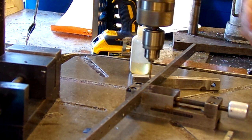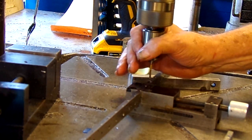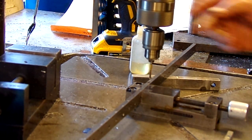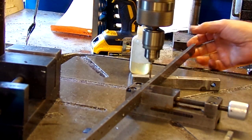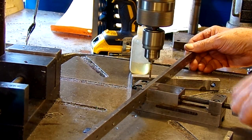This is what I call my slip clutch tapping handle. If that tap should become dull or bottom out, it's free to spin freely and avoids tap breakage. I'm aware you can buy these, but I made this. It's only good for about up to 10-32 — that's about as big as the slip clutch can handle. But I don't break that many taps bigger than 10-32.